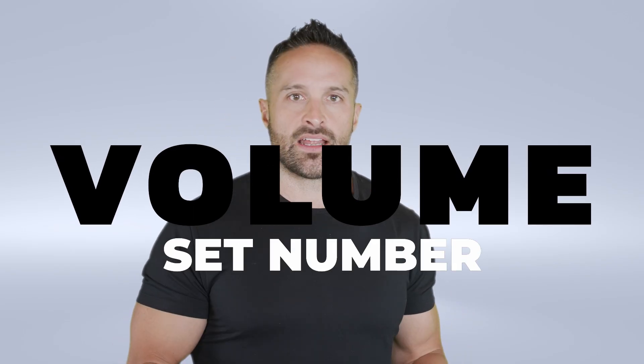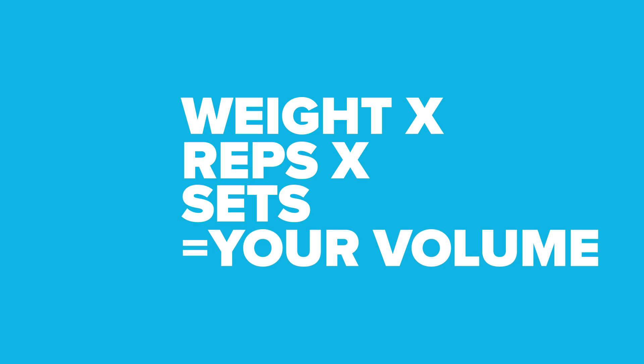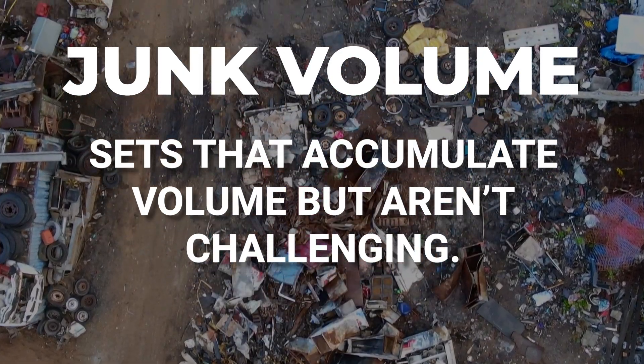One of the big topics of the last 10 years of hypertrophy research has been on volume and specifically set number. We kind of thought of volume as your weight times your reps times your sets — that was just your volume in terms of workload. One of the problems with using volume to judge progressive overload is there's what's called junk volume.